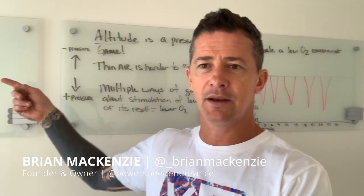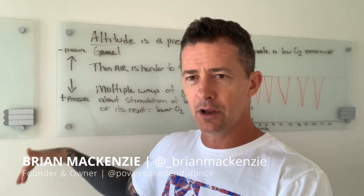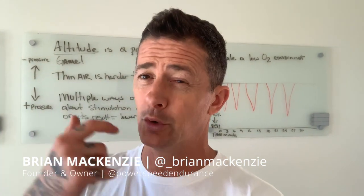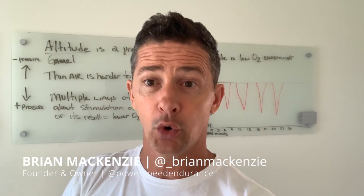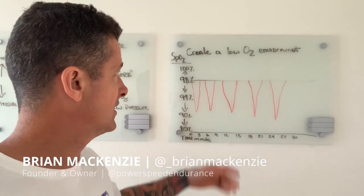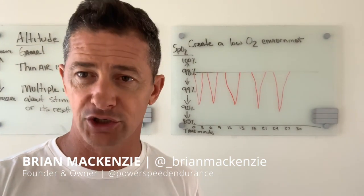There are multiple ways of going about this. The higher we go up, the less the pressure; the lower we get, the more. At sea level, or even think of going into the ocean and diving down deep — your ears get affected in similar ways they do when you go up, except it's the reverse. You get more pressure the lower you get, less pressure the higher you get. One of the ways we play with this is we want to create a low O2 environment, which can mimic the pressure game.